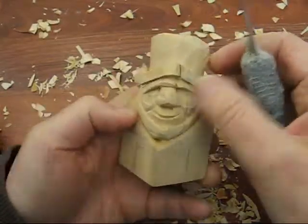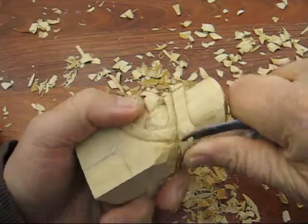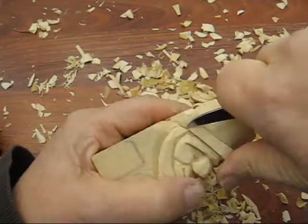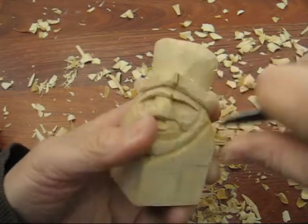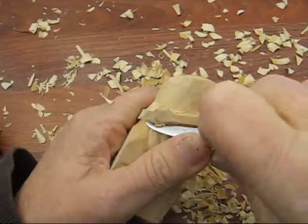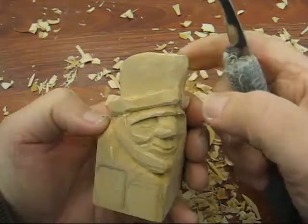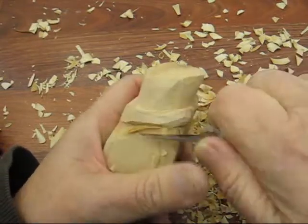We've got to put his ears in yet — we can do that after a little bit. So what we're going to do is trim this off, take all the rough marks off. We're just going to trim that down, bring this all down, take that hard edge off, and redefine that line. Same here — we're going to bring this down and around, trim this off, and bring this up.